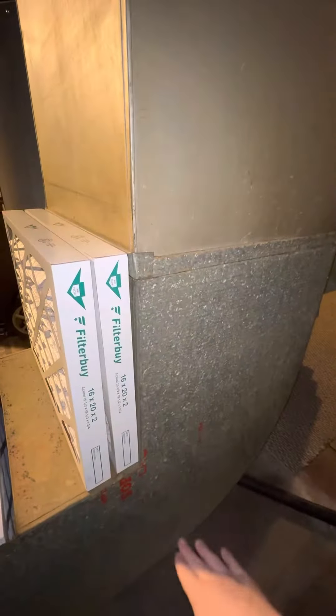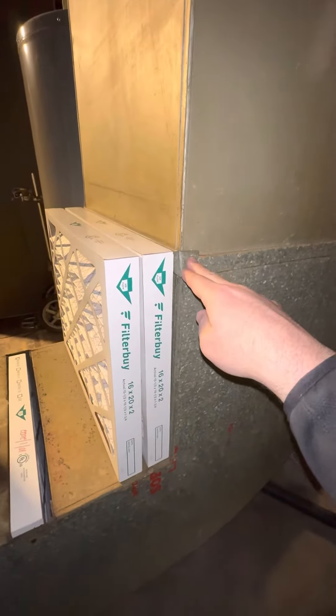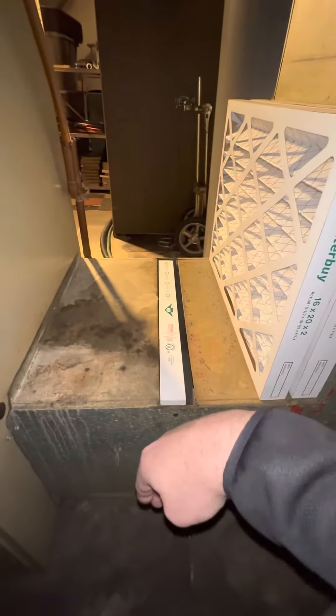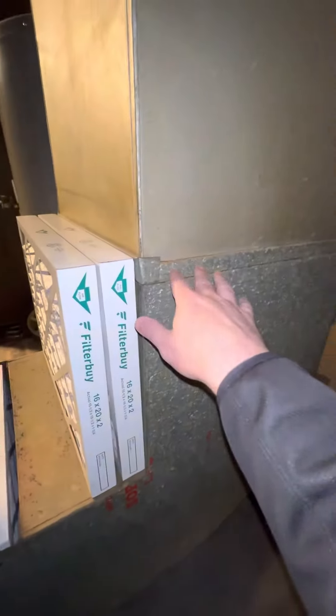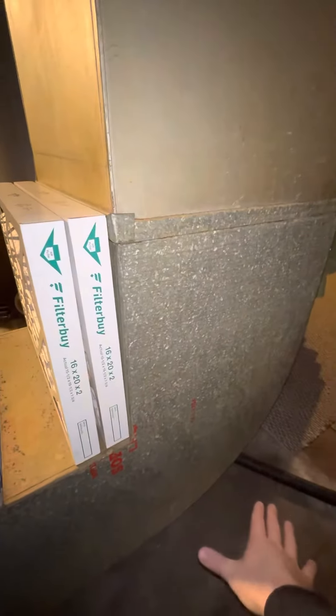The bottom half of this return — we're wanting to get a 12x10 box in here. This is 20 by 18, about 32 inches tall. I think what I'll do is order a straight 20x18x32, and then make this transition right here to flare out to the 20 by 25 on the filter housing. That'll be easier than trying to manipulate it skinnier and wider at the same time.